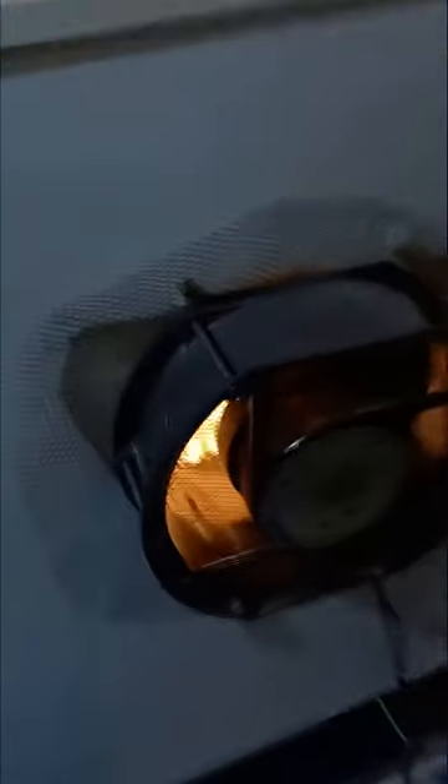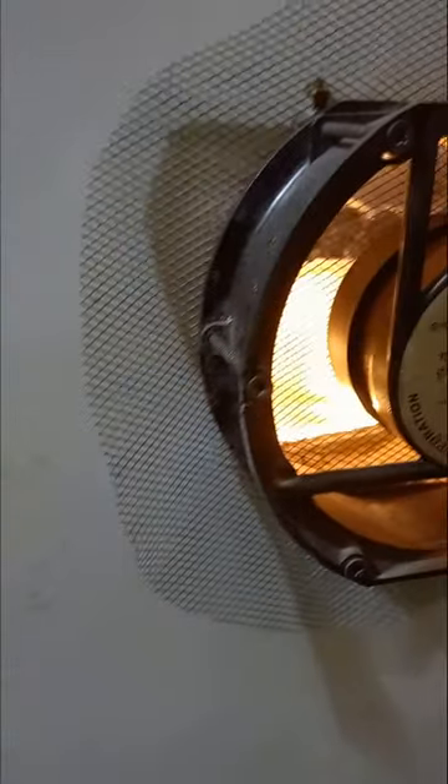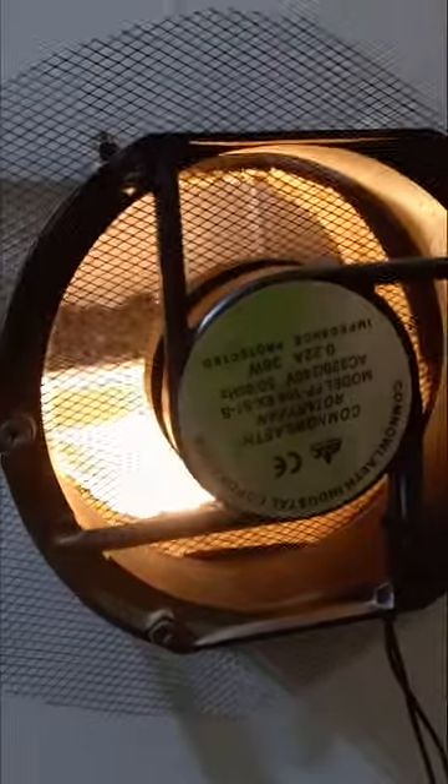I've already removed the compressor — as you can see, it's off, just removed. It's just an empty, cannibalized old refrigerator that I opened up. Simple technology, not so hard. This here is an axial fan — you can get it in your electronic or equipment store. It is rated at 0.22A and 38 watts.